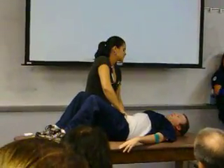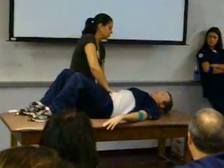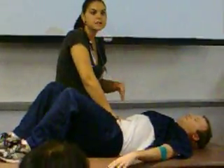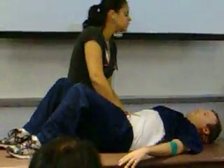Deep breath again. Still can't feel the liver edge. Moving up a little bit, one more time. Now I can feel the liver edge — I feel firmness underneath my fingertips. As I feel the firmness, it's nice and smooth, there are no nodules. No tenderness, no nodules, nice and smooth.